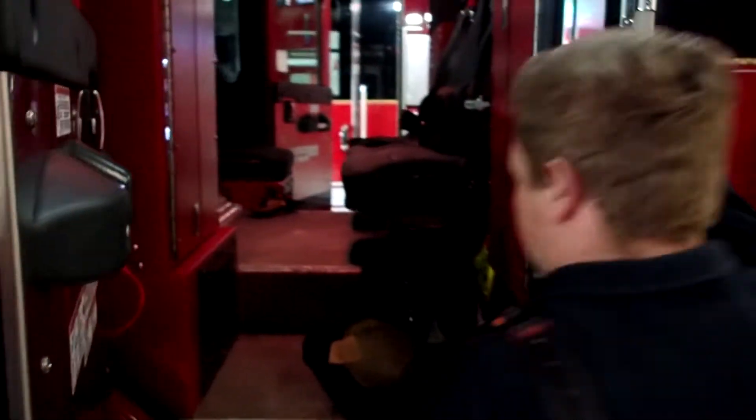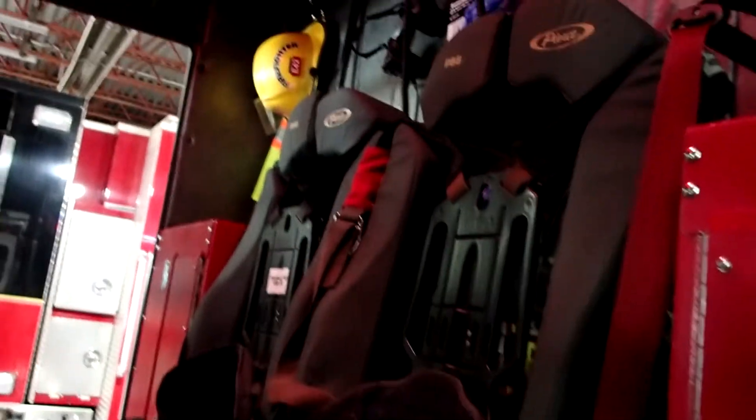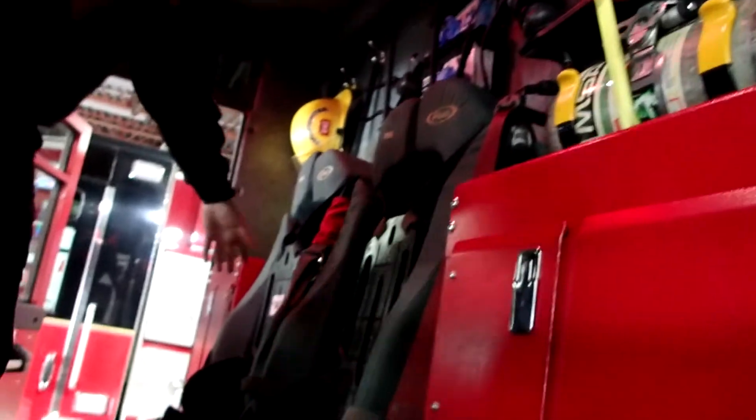Back here behind the medical cabinet is where everyone sits. Here sits the nozzleman, the irons and the hydrant guy — this is where I'm sitting today. We have an air tank here for our driver and every seat has an air tank in the back of it. We have medical gloves up here and headsets for every member.